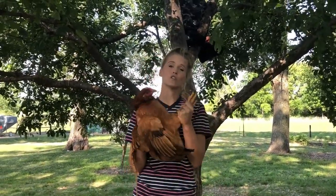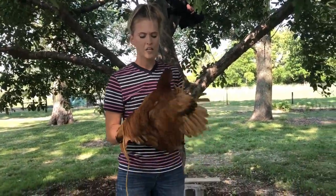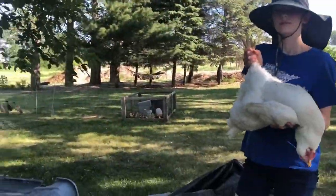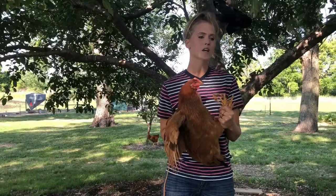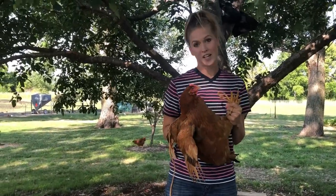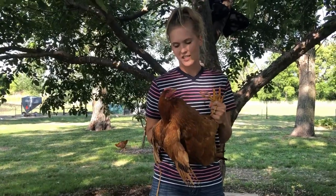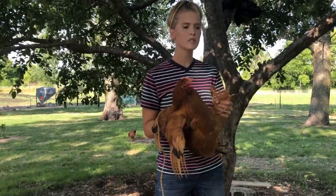Hi guys, thanks for watching. This is Elizabeth Quam with Engeti Grove and we are going to butcher two chickens today. One is a Red Ranger, a very common meat bird, and the other is a Cornish Cross, another common meat bird. I decided to do a comparison video of the way they taste because some people say that the Red Ranger tastes a little bit better than the Cornish Cross, and we're just going to see how that compares with our blind taste testing.